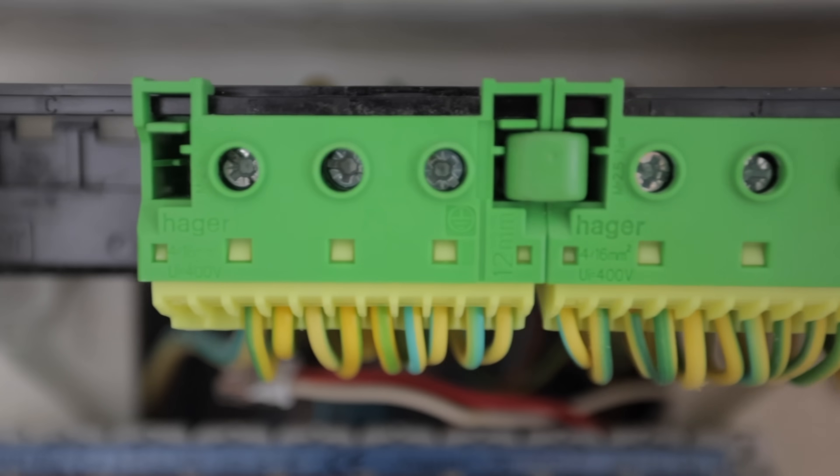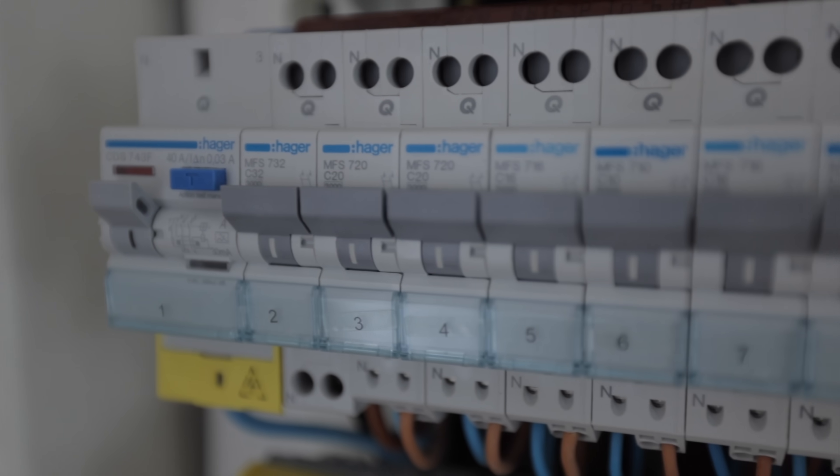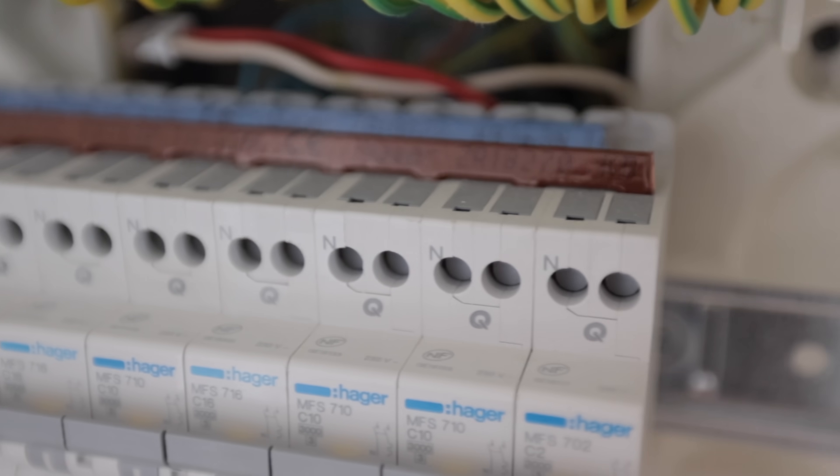Behind me is one of the coolest consumer units I have ever seen, but I'm not in the UK. In this video I'm going to reveal to you some saucy French electrics. Drop a thumbs up, subscribe if you haven't done so yet, and let's roll the intro.